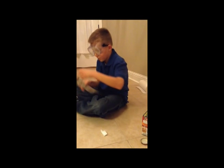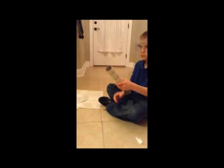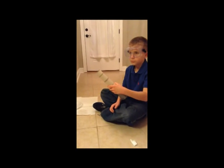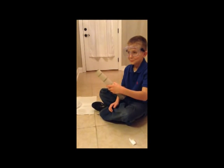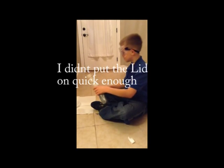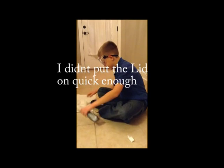Then you want to close this up, pull this in, and it should shoot. It should shoot. That's how you make it.